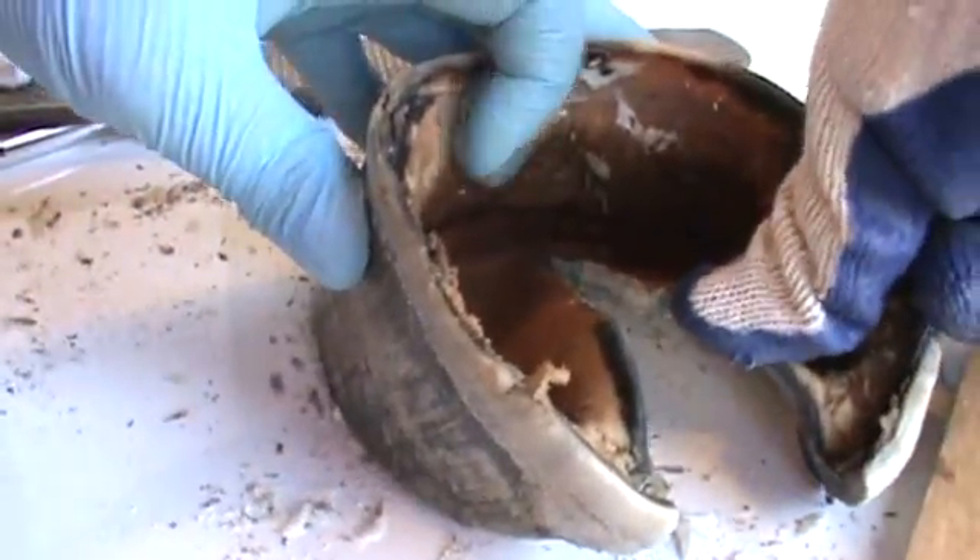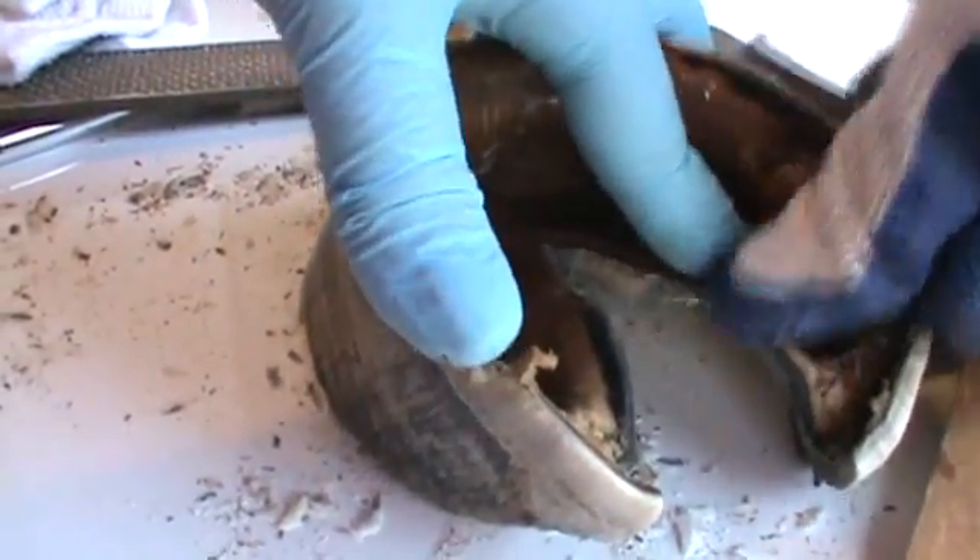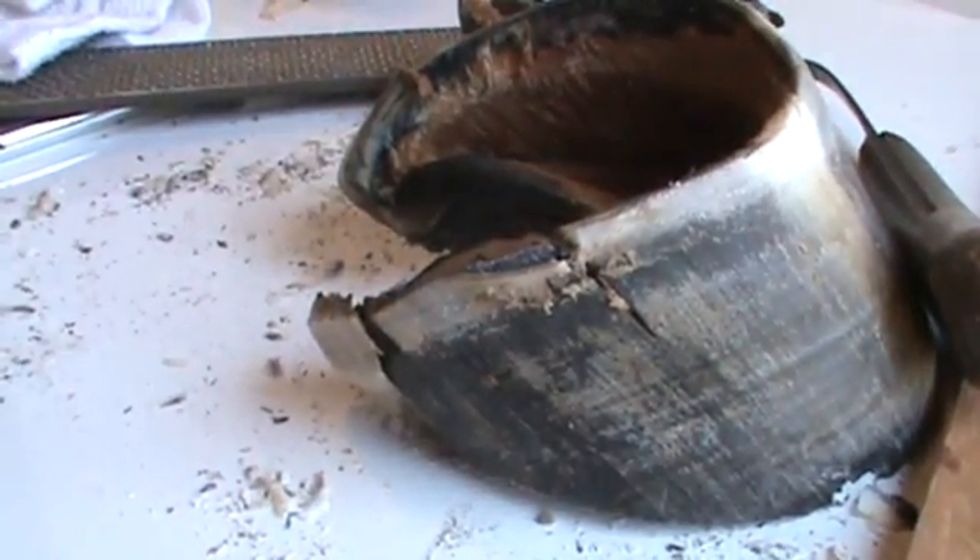See, that would help straighten this whole thing out. When that horse puts his weight on here, that's going to straighten out that heel and push that heel back.